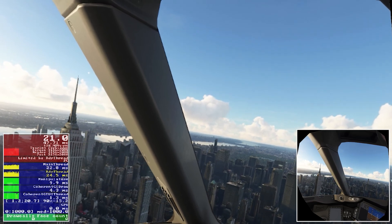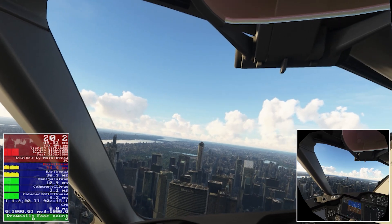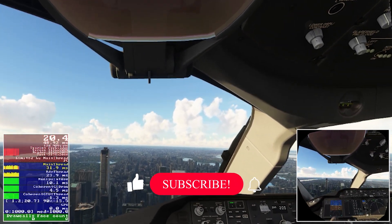I wanted to push the system and see how it could handle it in this environment, and you can see it's struggling quite badly here. I do find these kind of stress tests useful in terms of gauging my hardware and software and then tweaking from there as well.